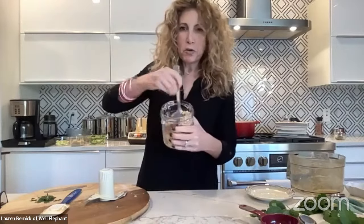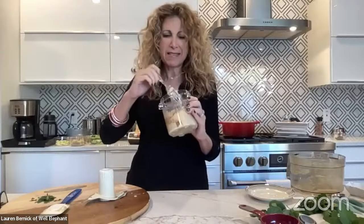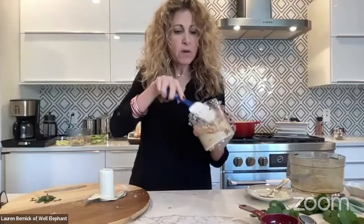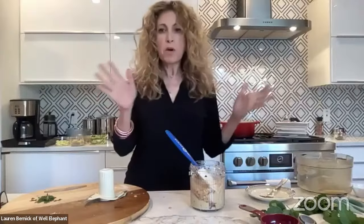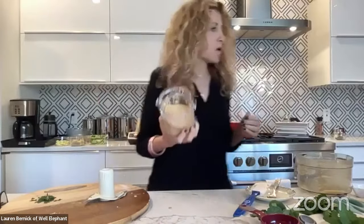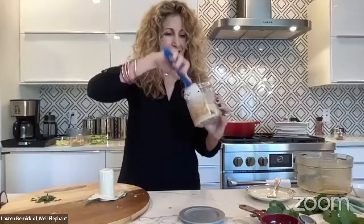Lauren explains the Ninja Creamy hummus technique in detail. She processes the hummus mixture — noting it'll come out all powdery and weird, which is normal. She transfers it to a bowl to defrost faster, and it needs to sit about three hours. As it warms it condenses and stops being powdery. Once fully defrosted, you mix it up and it's incredibly whipped and delicious. She's made it three times without breaking her machine.